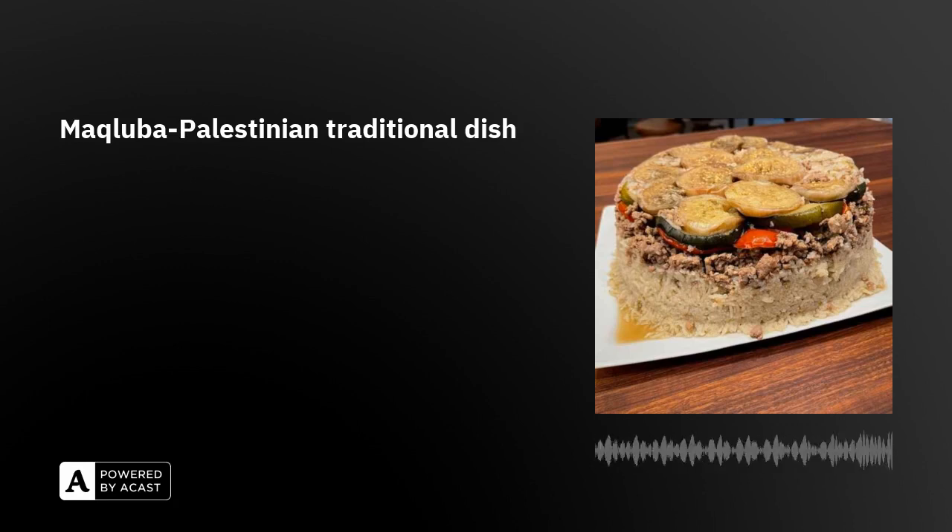You are listening to Food Delight on VOV 24-7, the show for all you food lovers out there. Have you ever dreamed of traveling around the world to taste dishes from different countries? It seems a little bit difficult, right?